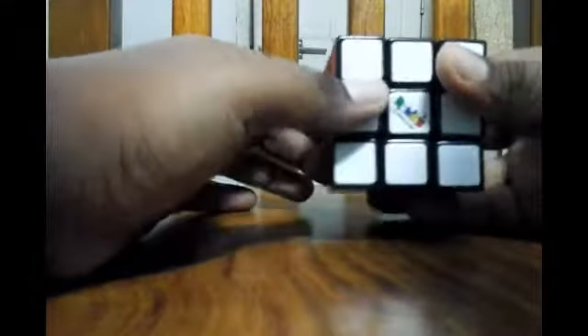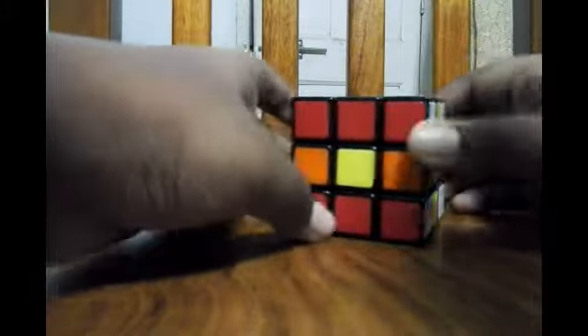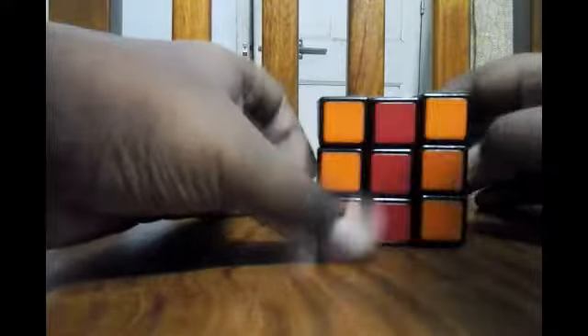First take the solved cube. Then follow the same steps as the last shuffle — 1, 2, 3, 4. But in the last shuffle we went to the right side; here we shall go to the left side. Do the same steps: 1, 2, 3, 4. And we got the shuffle. Really cool!